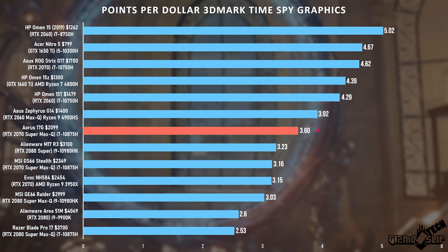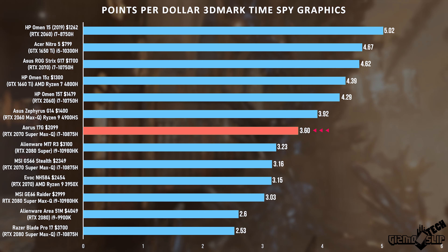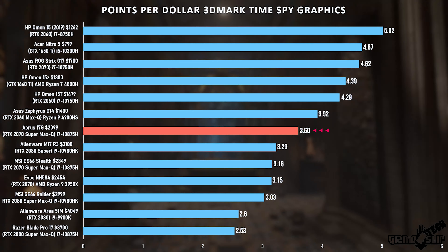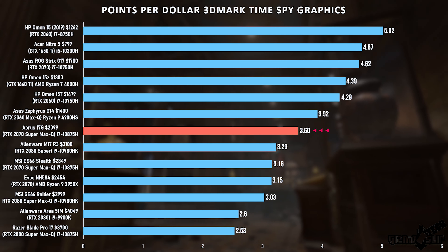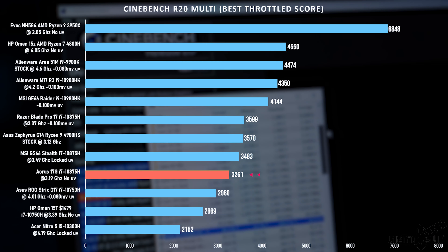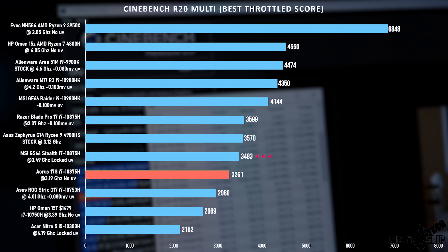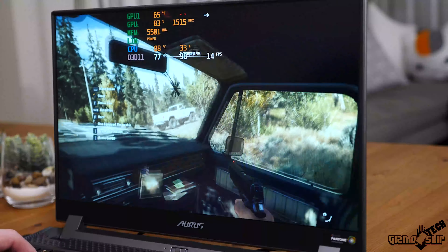For points per dollar we're right in the middle of the pack again, because we're paying a little bit extra compared to machines without a CNC aluminum chassis and mechanical keyboard. Those features cost a few hundred dollars extra, but overall it's still pretty good bang for the buck for GPU performance — just not fantastic if you're on an extreme budget. For Cinebench R20 multi-score we got 3261 without any undervolting; with undervolting we'd probably get a couple hundred points higher, similar to the GS66 Stealth's 3483. There may be a way to unlock undervolting in the BIOS, but I didn't dig into it.